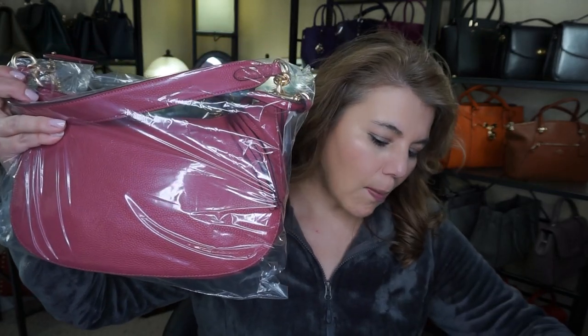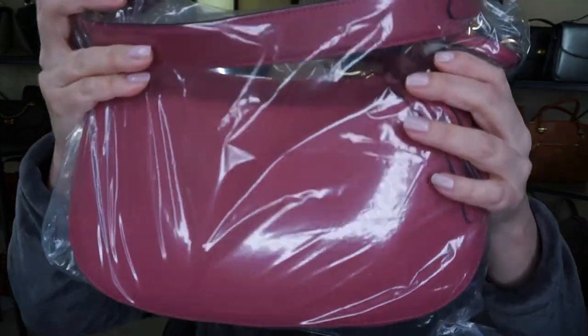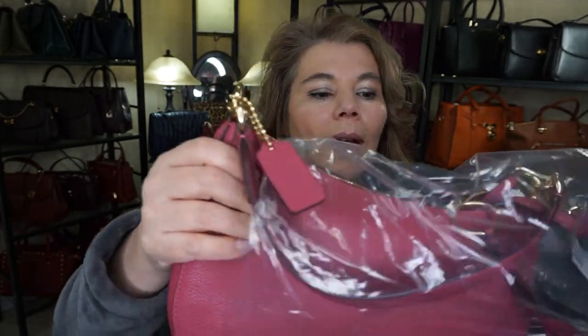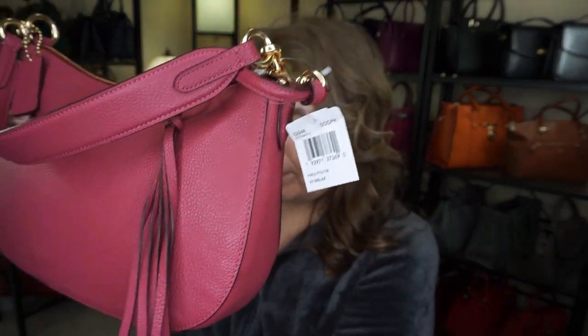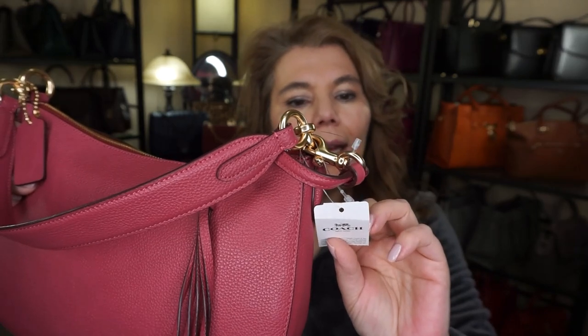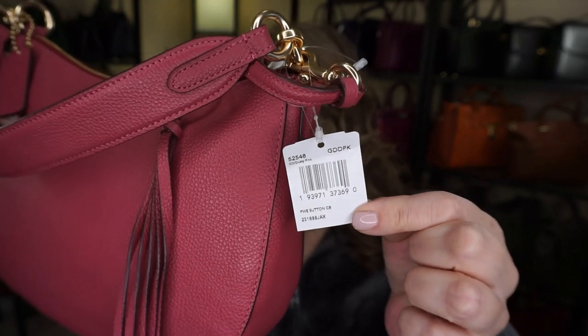So this one is the Sutton Leather Hobo in the color dusty pink. I think it might have been a return because it's not packaged at all, but we'll take a look. The Bay has some really good return policies. It is a beautiful, beautiful color, and the item number is 52548 right there.